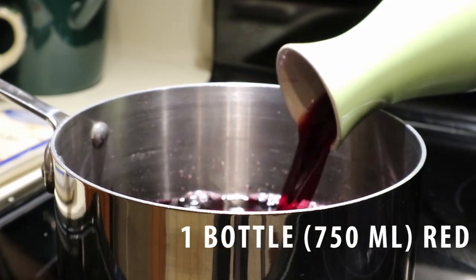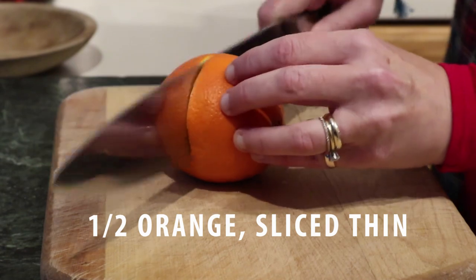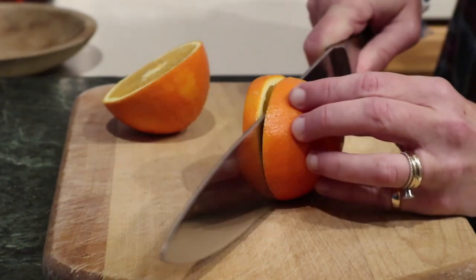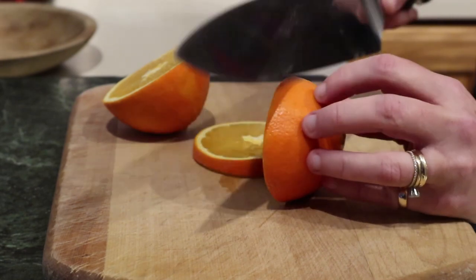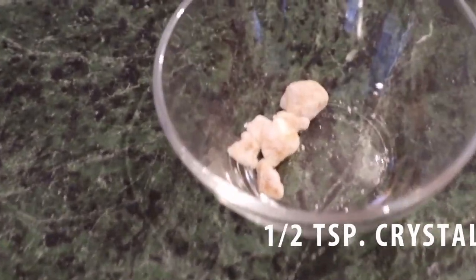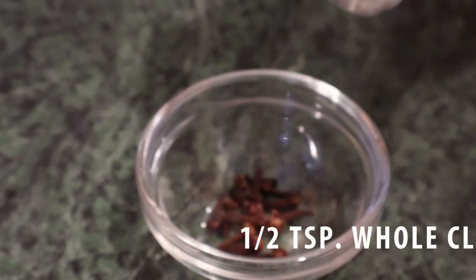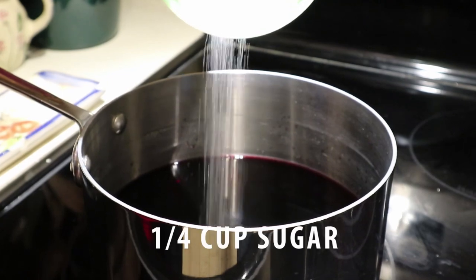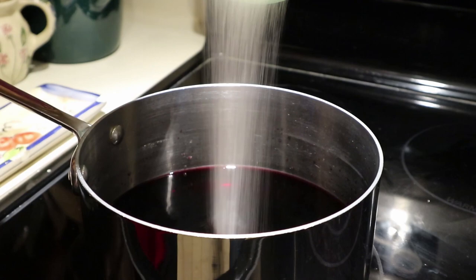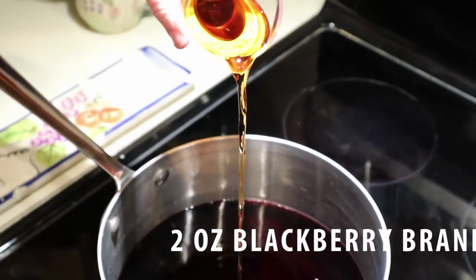We start with one bottle of red wine — we usually use a cheap Merlot. Next we have one half of an orange sliced thin, one half teaspoon of crystallized ginger, one half teaspoon of whole cloves, a quarter cup of sugar, and two ounces of your favorite blackberry brandy.